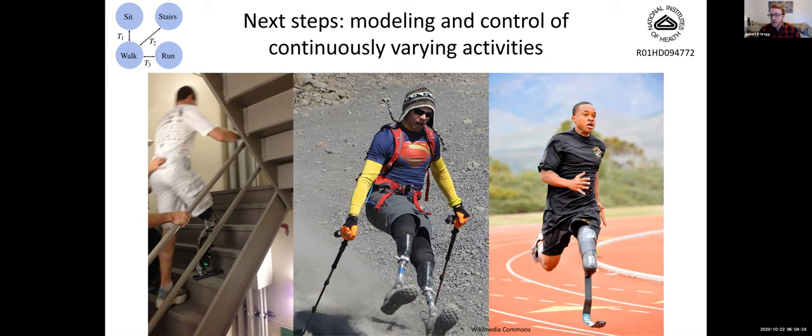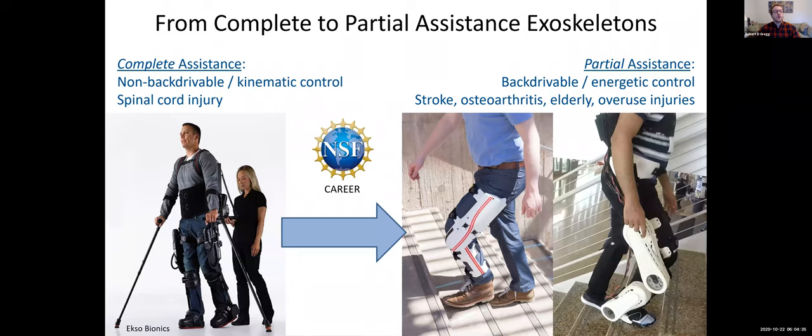Our next steps include modeling and control for continuously varying activities, including stair climbing, uneven terrains outdoors, and possibly even running — we have a current NIH project on that. In closing, we're also applying this quasi-direct drive paradigm to exoskeletons, which is particularly useful for populations with some residual control over their legs that may be weakened or susceptible to fatigue and therefore need torque assistance, but still want to determine where their leg moves. Back drivability is key for this. Unfortunately, commercially available exoskeletons are far too stiff and rigid to allow that in the way someone with weakness could leverage, so that is ongoing work on the exoskeleton side.